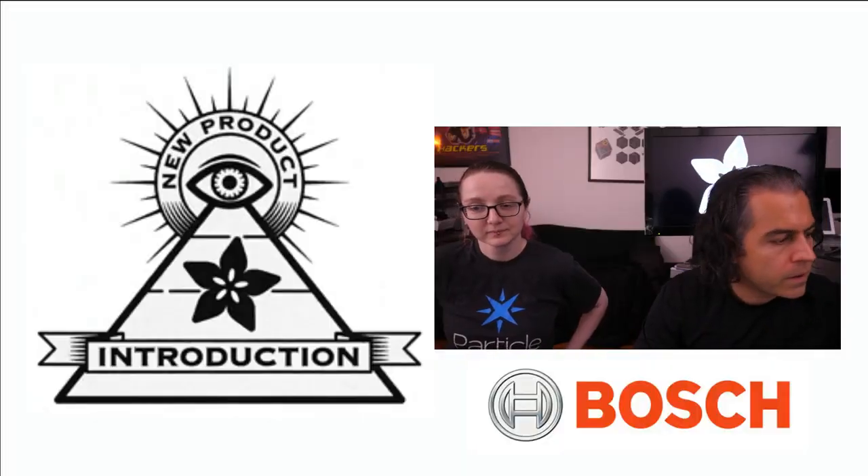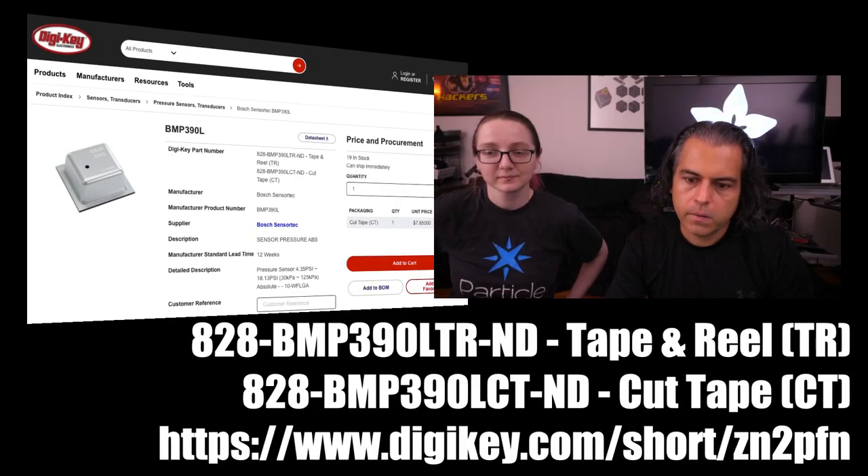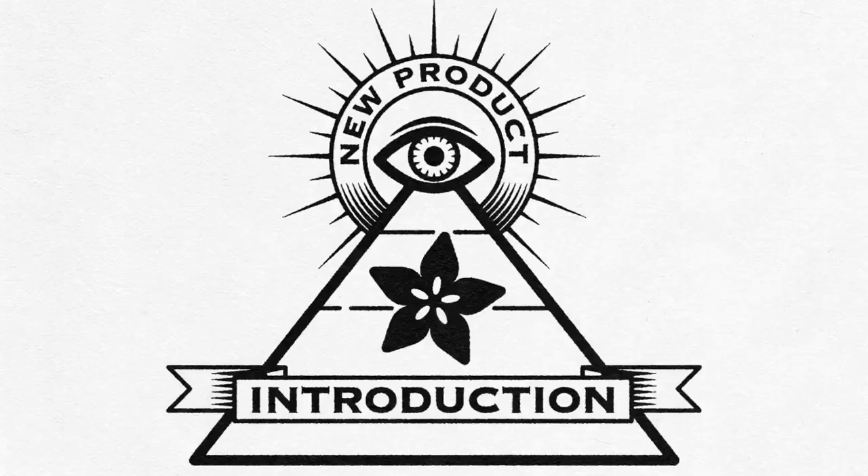So that's the Eye on MPI for this week. Don't forget, you can get the BMP390 over on DigiKey. That is this week's Eye on MPI.